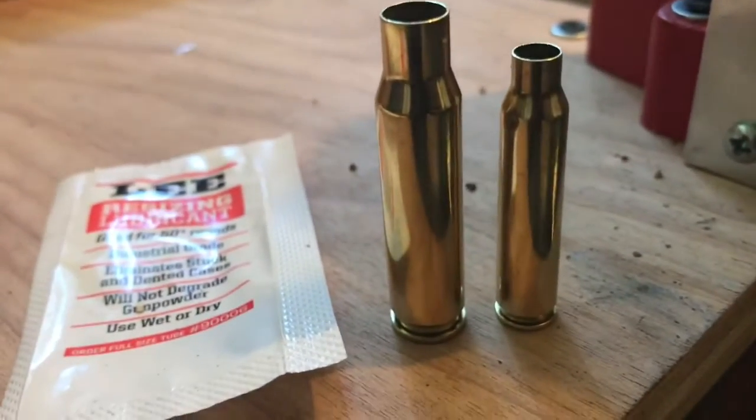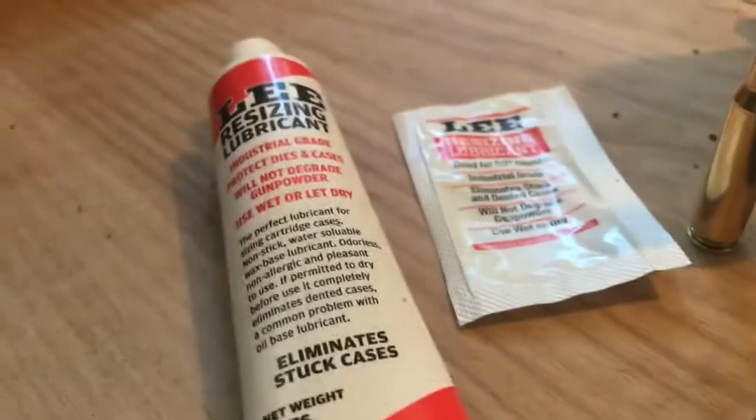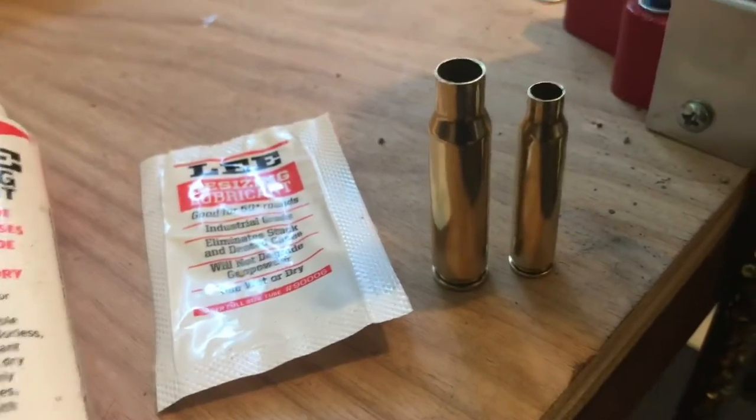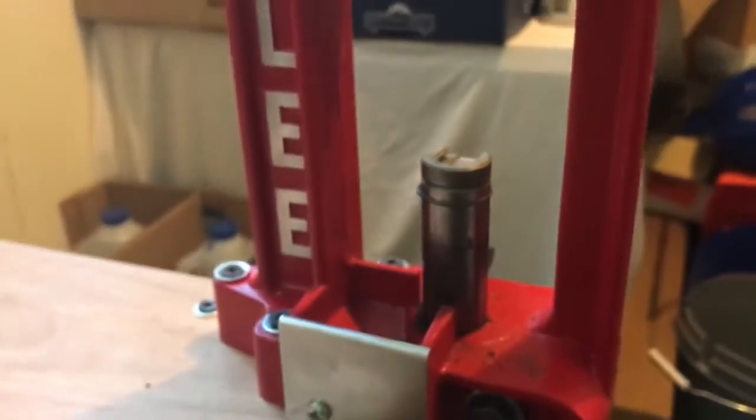After you get them out of the polisher, they're nice and clean. Here's a .223 or .556, and a .308. We're going to apply a little bit of resizing lubricant to the case, put it in a shell holder in this press, and this die sizes the case because the case expands a little bit when you shoot it.